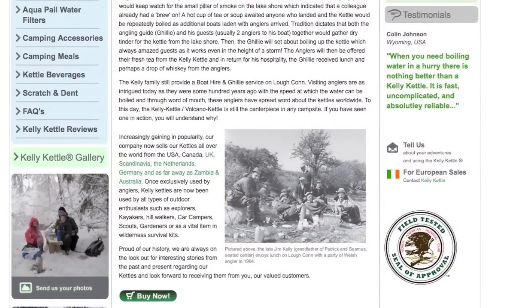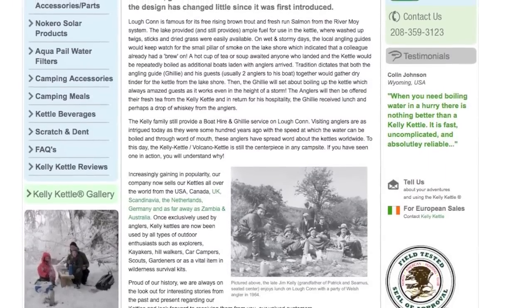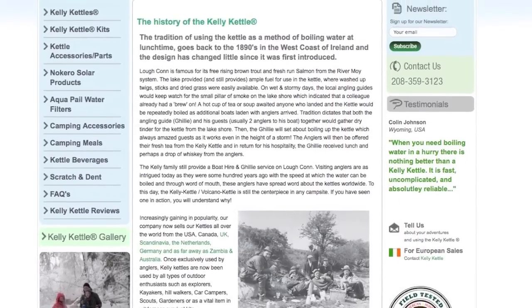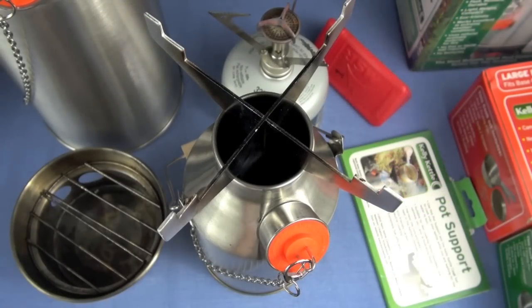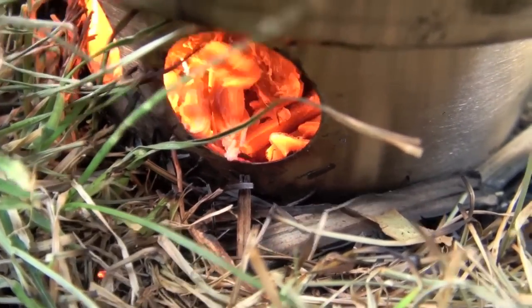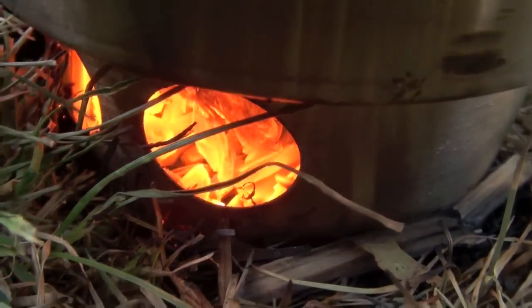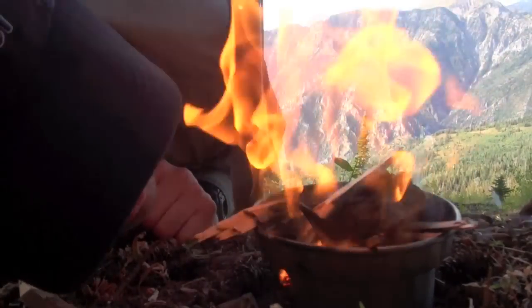Let me go over a very brief history: it was invented in Ireland by the Kelly family. It's been around a long time, and in my mind it's been forgotten with modern innovations and left by the wayside. That's why I want to promote it on my channel. I think it's always had a hardcore group of enthusiasts, but in recent years a lot of people didn't know about it — and I've been in the backpacking, outdoor, and survival community for decades.